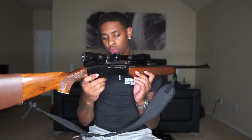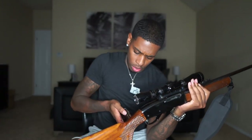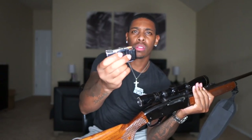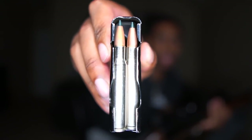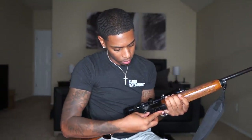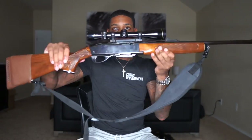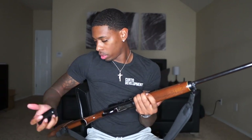So, typical hunting rifle. I want to show y'all the rounds that it comes in. Here's the magazine for it — it holds four rounds of a 30-06. And literally, slap that in the bottom right here. You know, see that? Push it forward, take the mag out.